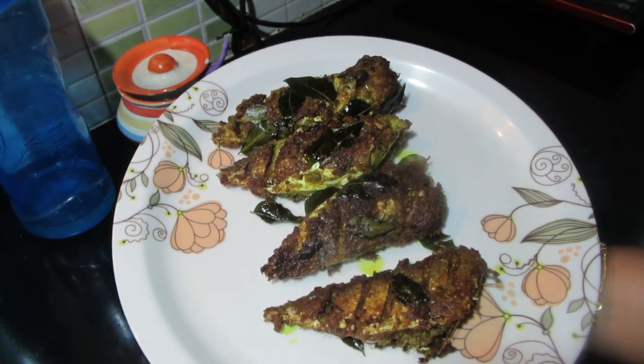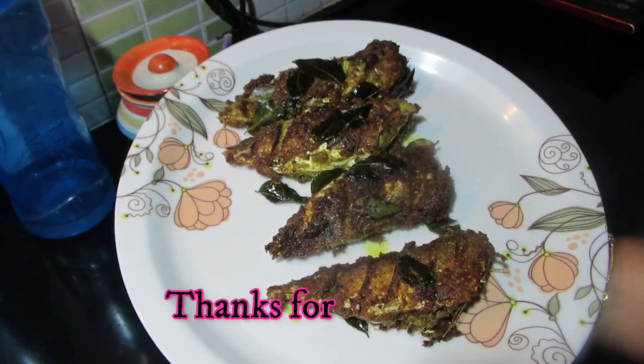Please give me feedback. I will give you the best recipe. Bye.